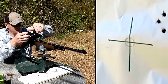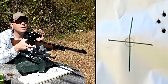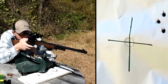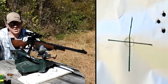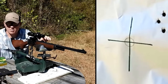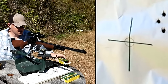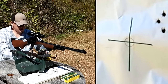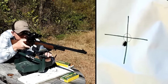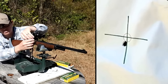Make sure you stay for the end of the video because we're gonna try to catch one of these in some ballistics gel — that's always a good time. We need to come down and come to the right. Those clicks ought to get us real close to where we need to be. Load up three more and we'll see where we're sitting. Should be real close to bullseye — pretty close.